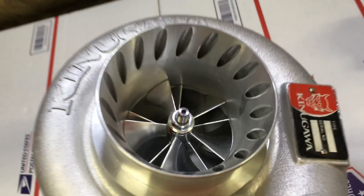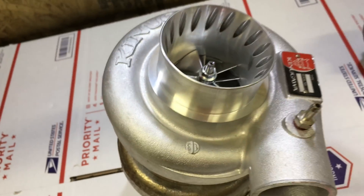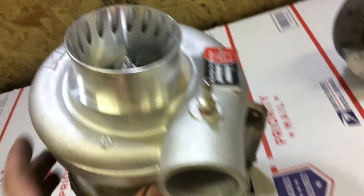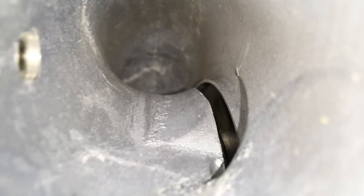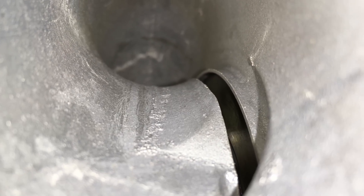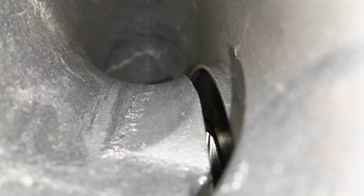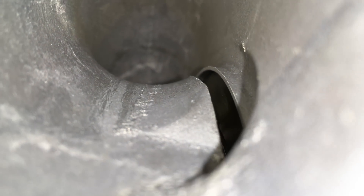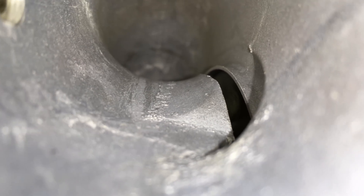As far as the quality, I would say it's pretty good, but there is one thing that I did notice that I didn't like about this housing. The one thing I didn't like about this 60-1 cover is that if you look closely, this bearing housing does not meet the edge of the compressor housing properly. The air would mostly be hitting a brick wall in here, but luckily the casting was made right so I can machine that down and it won't be a problem.